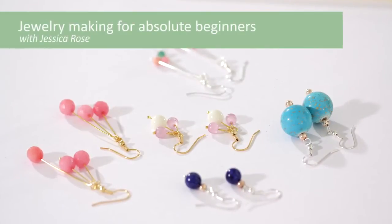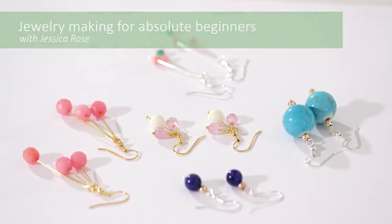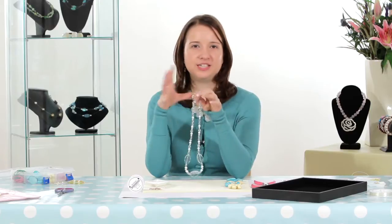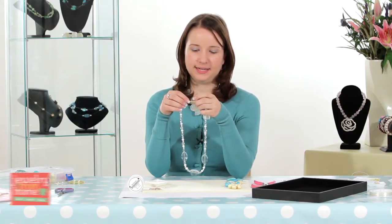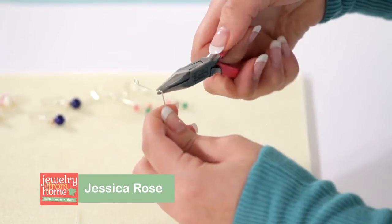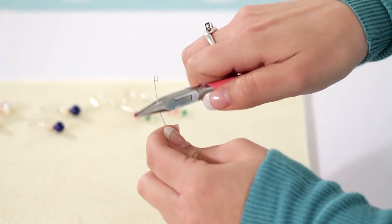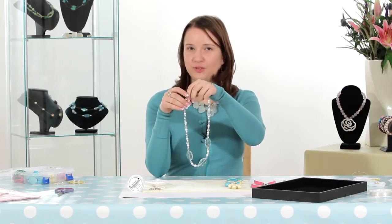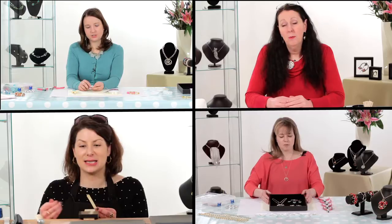The perfect starting point for anyone keen to learn jewelry making. In this basic beading class, professional jeweler and director of the London Jewelry School, Jessica Rose, will guide you through your first steps in jewelry making, including how to string beads, use crimson findings, attach clasps, and create professionally finished pieces.